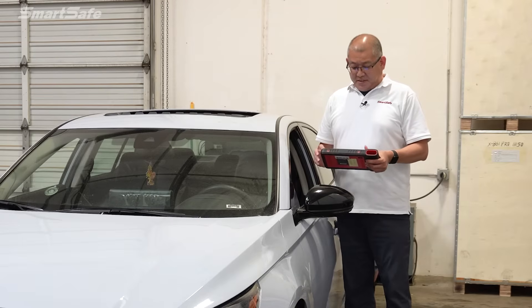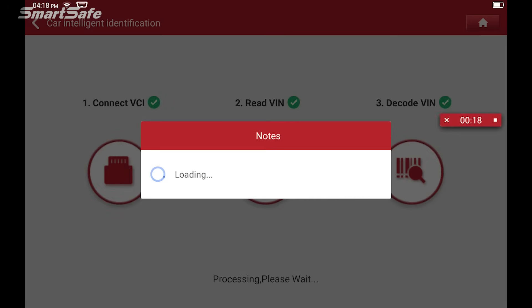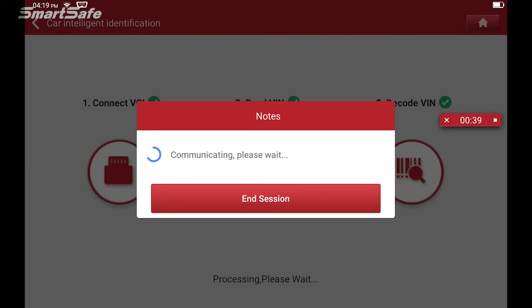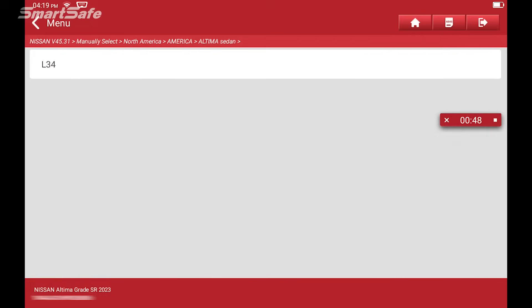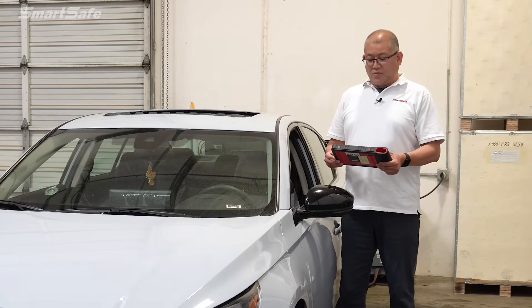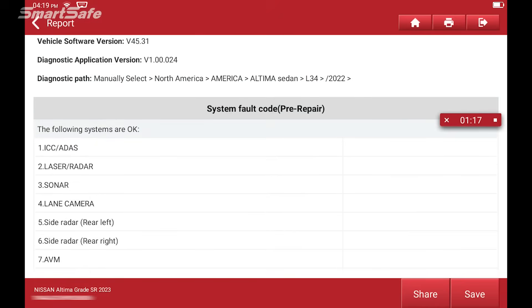We'll go ahead and press ADAS calibration, then start with an ADAS system scan and generate our pre-repair report. Now this vehicle is obviously for demonstration purposes, so we don't currently have any fault codes, but we'll hit save and move forward as if we do have a code.